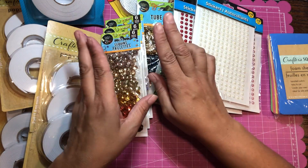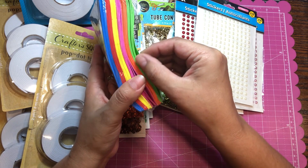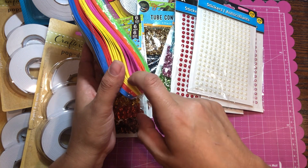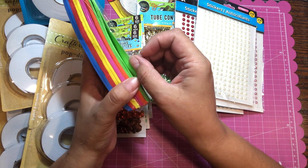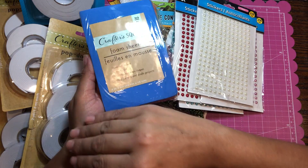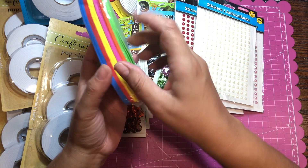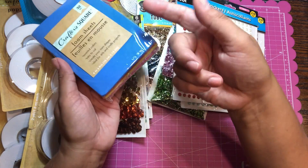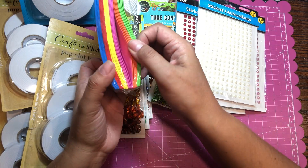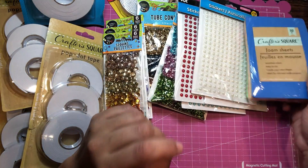Another thing I got is these foam sheets. They caught my attention because they are very thin. I think they'd be good for die cuts — my idea is to die cut these and maybe layer two sheets together to give the die cut an even thickness so it pops up off the card. They didn't have black, brown, gray, or white, which is what I was looking for, but the lady said they do get those in every now and then, so I'll check back.